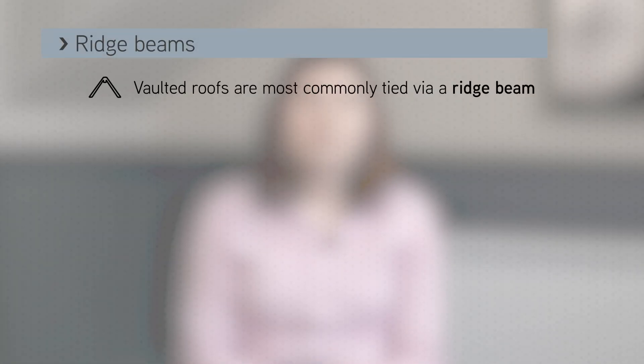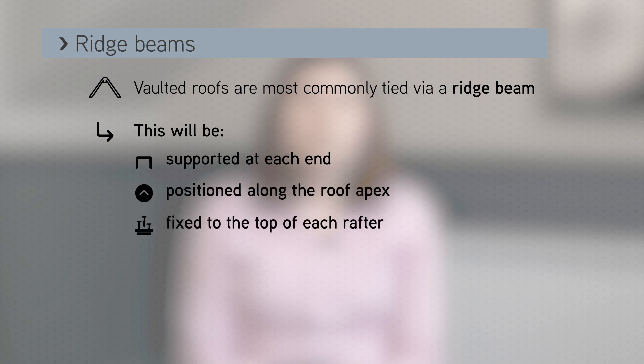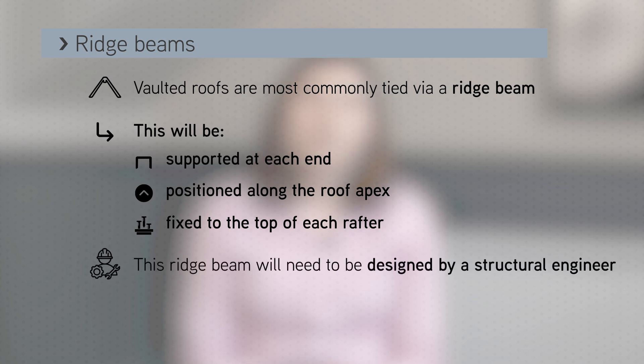This is most likely to be a ridge beam, supported at each end and positioned along the apex, with the top of each rafter fixed to it. If a beam is inserted in the apex of the roof, the top of the rafter can't move down. This ridge beam will need to be designed by a structural engineer and is likely to be a steel section or a deep timber beam.